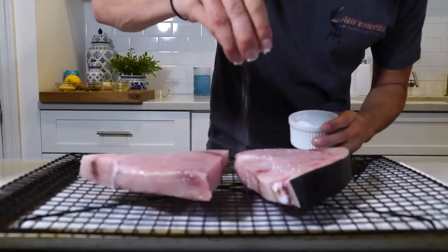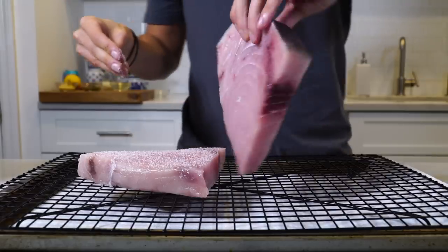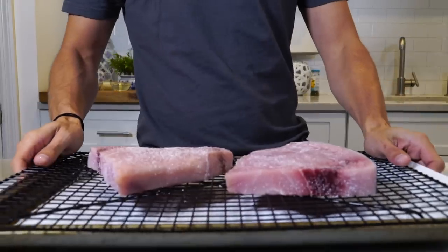We're going to start things off by dry brining the swordfish anywhere from an hour all the way to about a day. Once it's been dry brined, we're going to pat it dry. We're going to load up the Sloan's here with about a half a chimney of charcoal. Fish doesn't really benefit much from using the cold grate technique, so we're going to omit that today. Then we're just going to sear it up on the Sloan's here and serve it up with a delicious summery lemon caper butter sauce. Let's just get right into it.